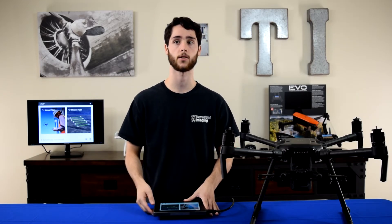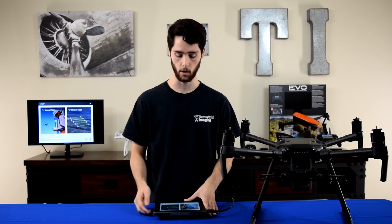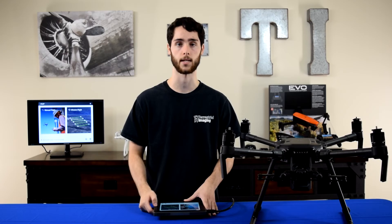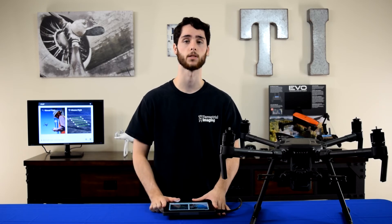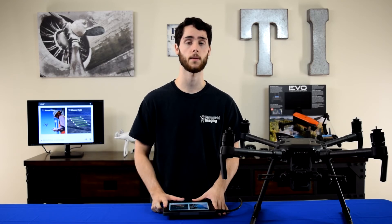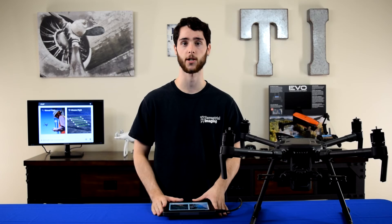I'm not sure if future updates are going to be like this — I have a feeling they'll be seamless like they were before. But for the meantime, this should get you updated to the latest 1.6 version. That concludes this tutorial. Thanks for watching, guys. Please consider Terrestrial Imaging for your next DJI purchase, give us a subscribe and thumbs up for more videos, feel free to share this with anyone who's struggling, and visit us online at www.terrestrialimaging.com.